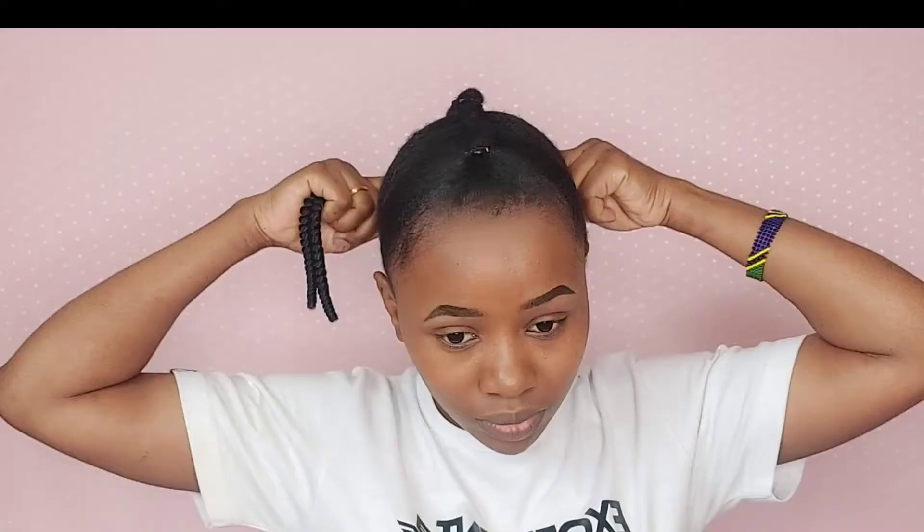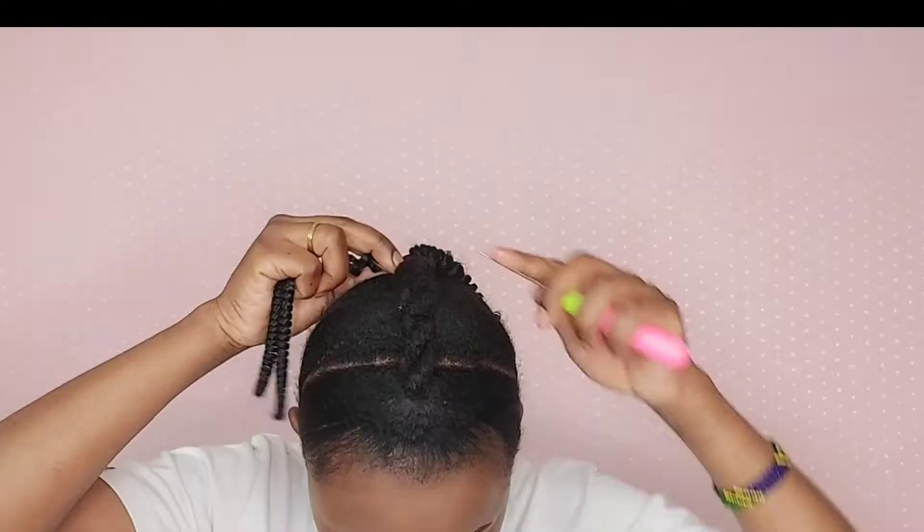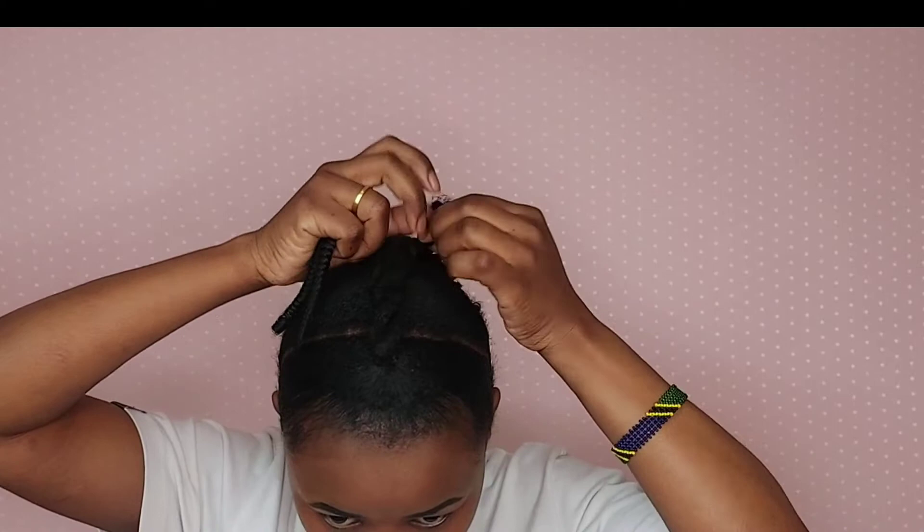I continue to crochet in the middle of my hair. The key to this style is you must crochet your curly hair in the middle of your head, otherwise the style will be different.